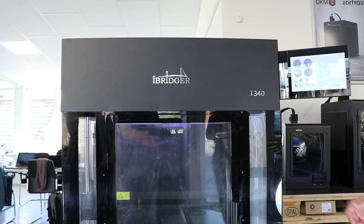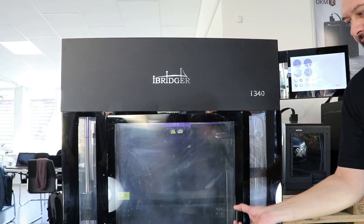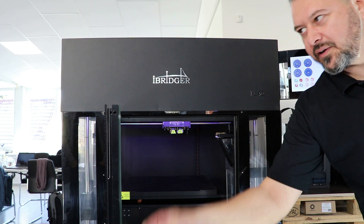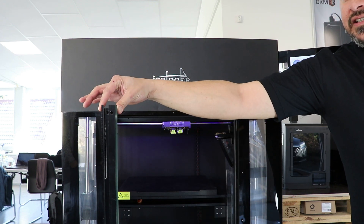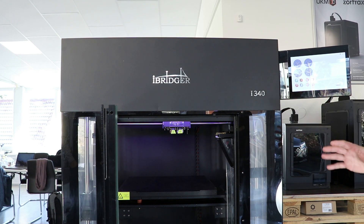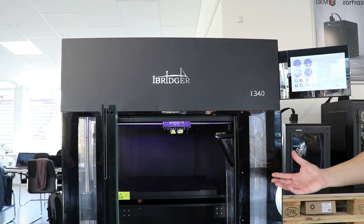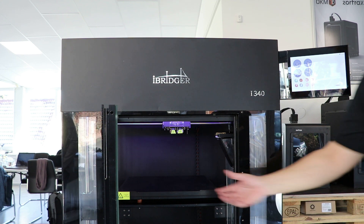To open the door, it's very easy — you have a little green key button here, you hear the click, and the door is open. You can see the thickness of that door. The insulation of the machine to keep the heat inside is really well made.